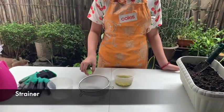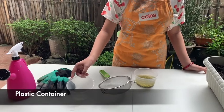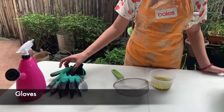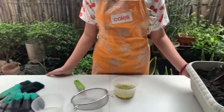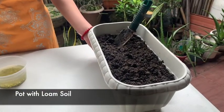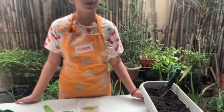Now we are ready to plant. We need a streamer, a plastic container, gloves, our water sprinkler, and a rectangular pot filled with loam soil. Loam soil is one of the best gardening soils because it holds moisture and drains well.